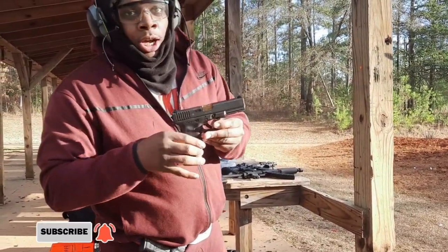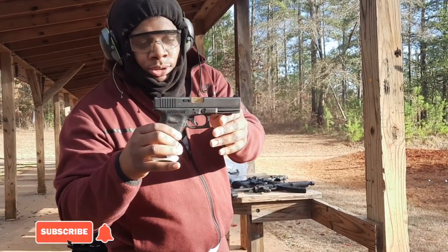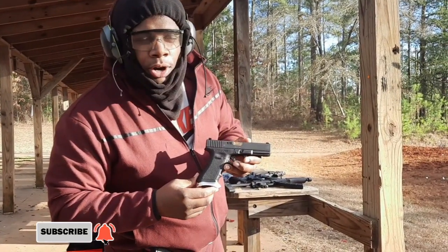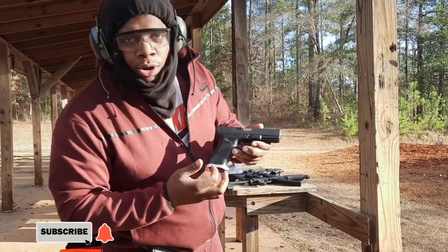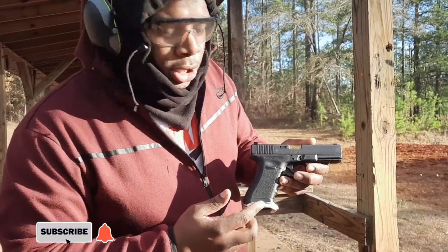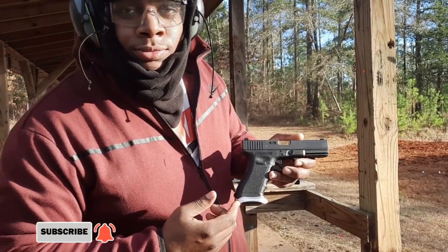I'm gonna go to the stock Glock — looking simple, no major attachments, you know. Swapped out the barrel, put a Fire Precision barrel in it, how you see it. Got a little mag well, you know. Every dark cloud got a silver lining — this one got gold and silver, get you some.